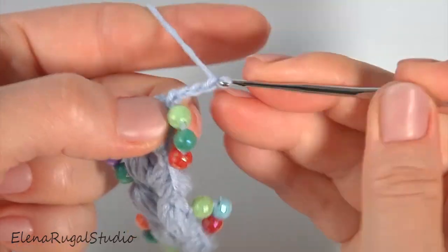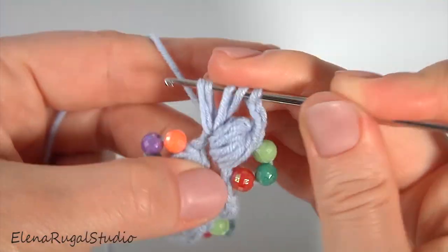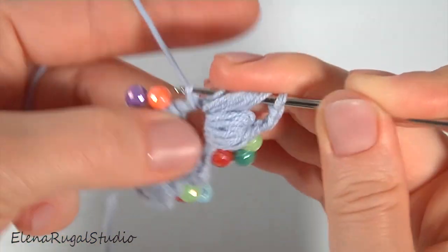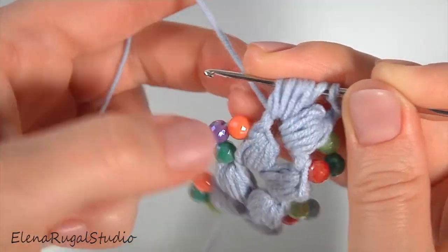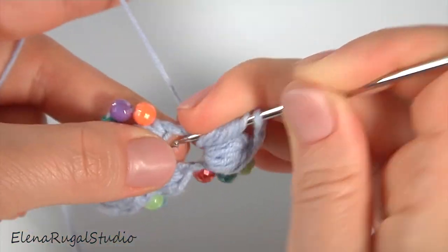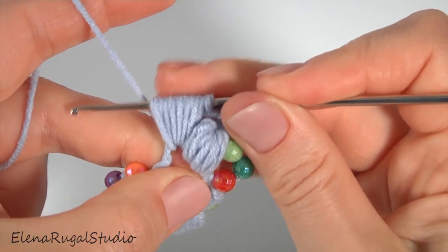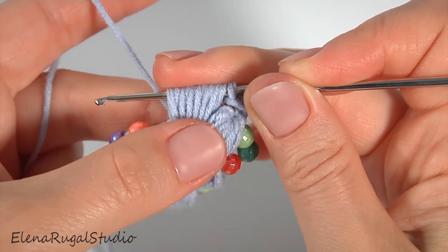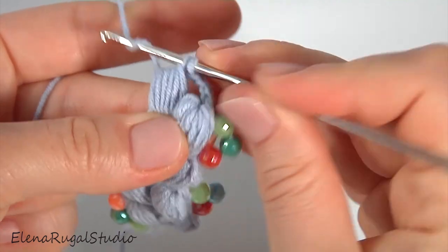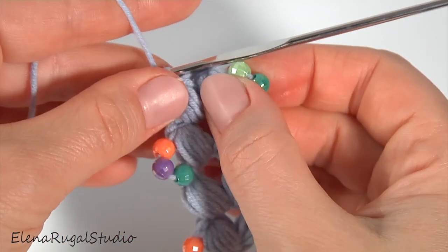Chain of three for the chain space — one, two, three — and make the next puff stitch: one, two, three, four, five, and six. I hold all loops with my finger. Then yarn over, pull through except the last one, and pull through two loops. My segment is done.